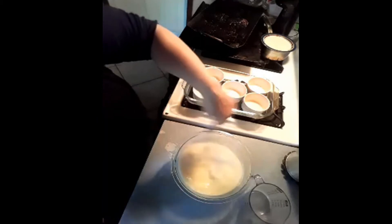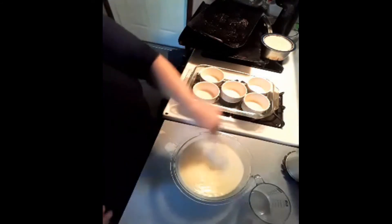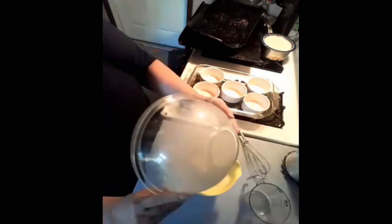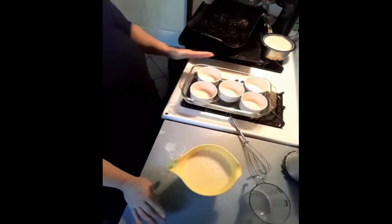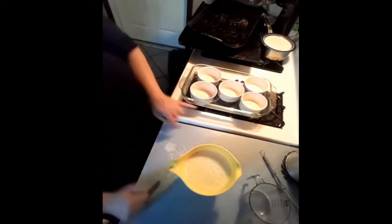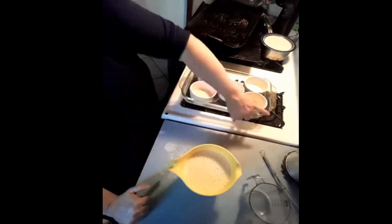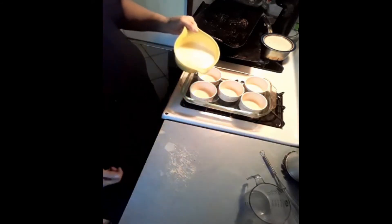And I'm going to whisk it up. Then after that, I'm going to pour it back into this yellow bowl that I had with the spout, so it's easier to pour. I have five custard dishes over here in my pan. When you put your custard dishes in there, make sure that you fill your pan at least three quarters of the way up with water. Don't put water in your custard dishes — just in the pan that your custard dishes are sitting in. Now I'm going to pour my custard in.